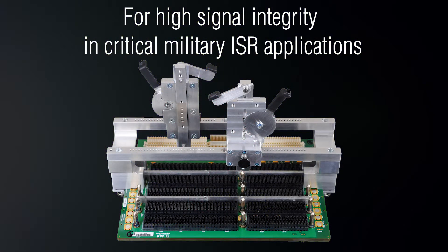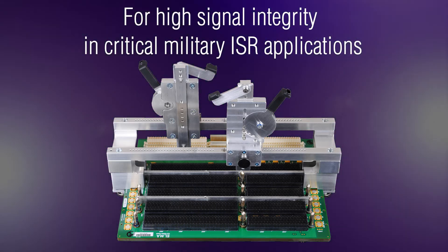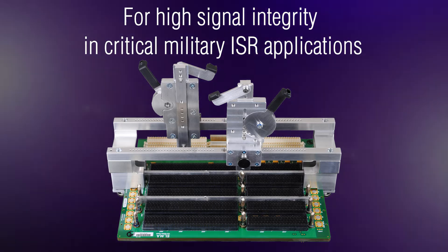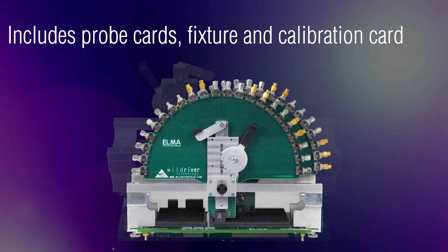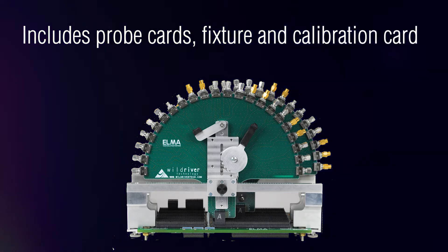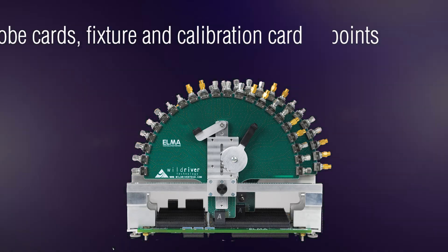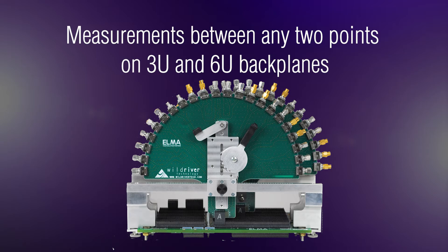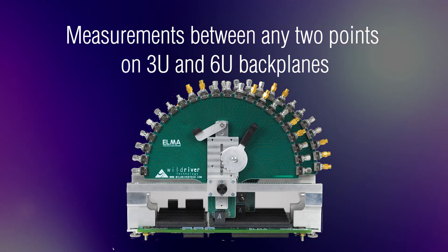Today more than ever, high speed VPX systems require extremely accurate backplane channel characterization to ensure high signal integrity for optimal system level performance in critical applications. The VPX probe card test fixture provides precise electrical characterization of 10 gigabit differential VPX backplane channels across card slots between any two points on 3U or 6U VPX backplanes.